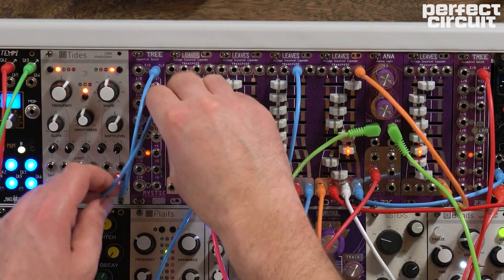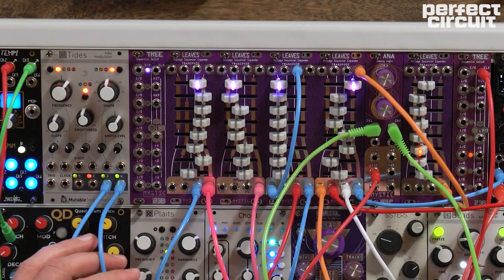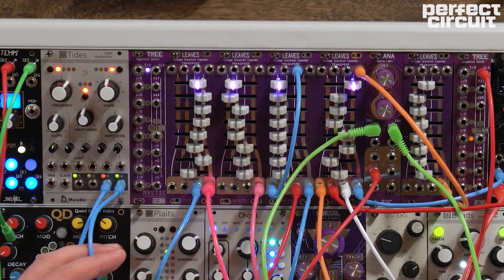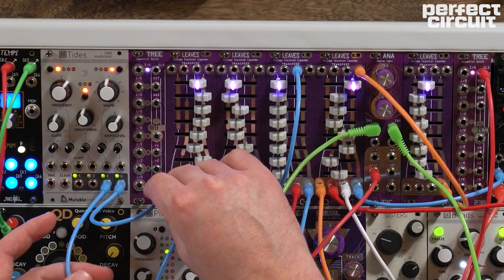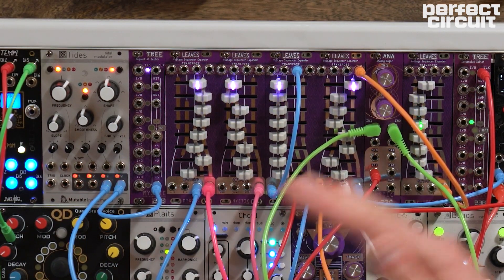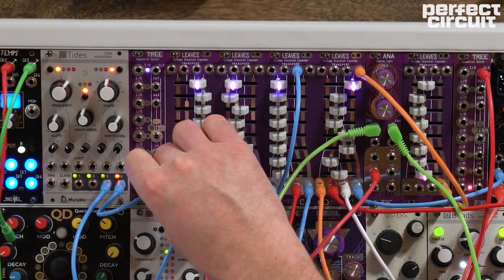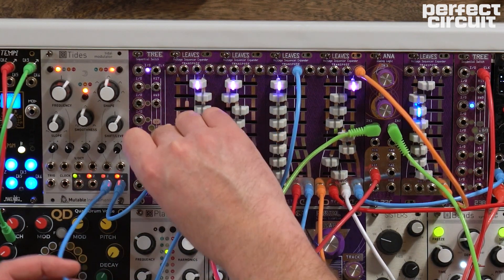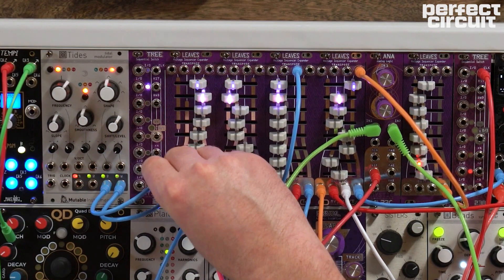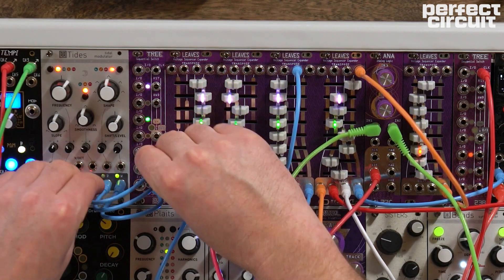You can see it's sort of ping-ponging the sequence. The unique thing about Tree are these shift inputs. What the shift input does is temporarily shift the position of your sequence by a predetermined amount while the gate is on. If you patch into shift plus one, the sequencer moves one step forward whenever a gate is present. Shift by two shifts two forward, and shift by four shifts four forward. The cool thing is that they all add together — shift by one and shift by two gives you four steps, and shift by four gives you all eight steps.